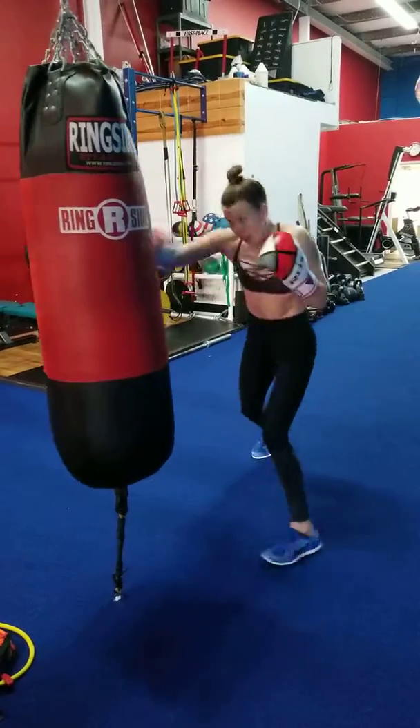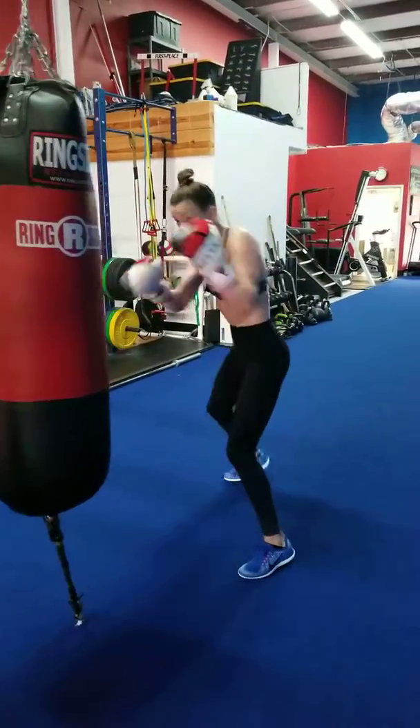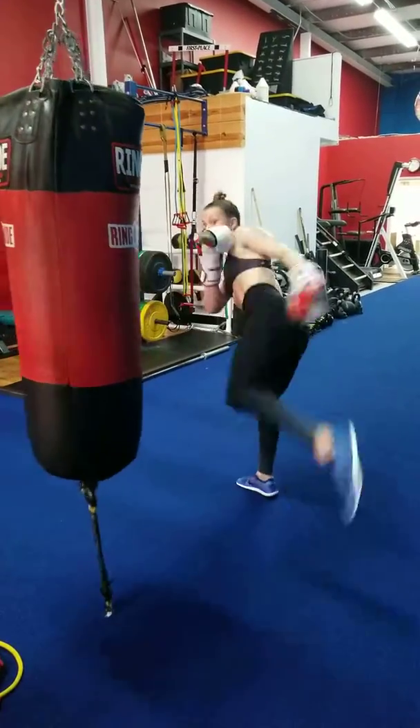Add the kick. Bring your hands back to your chin fast. Back to your chin. Good. One more.